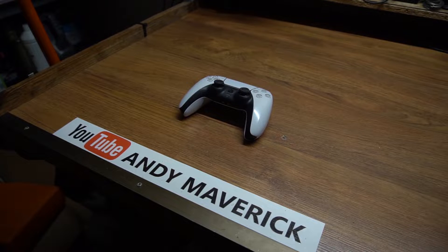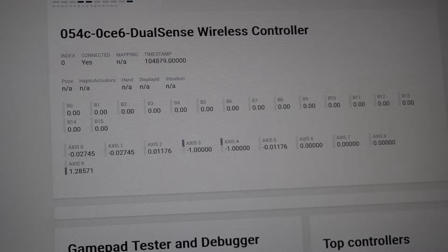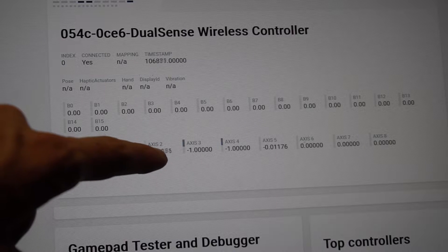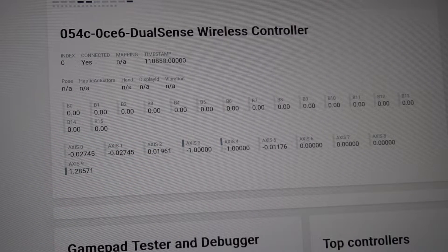Hi everyone, Andy here. In this video we are going to check out this DualSense controller. The problem with it is that sometimes it registers ghostly input on the analog sticks. It only affected my game once, but I want to check out what's the problem with it.